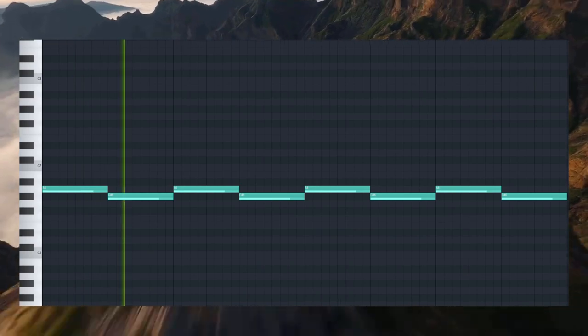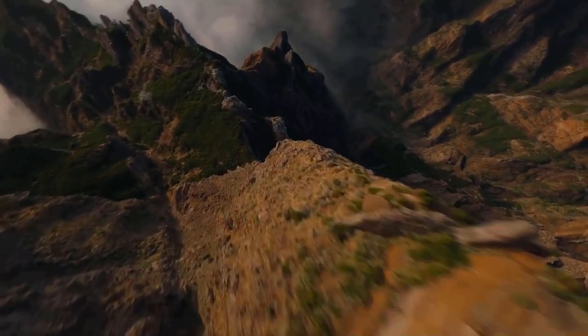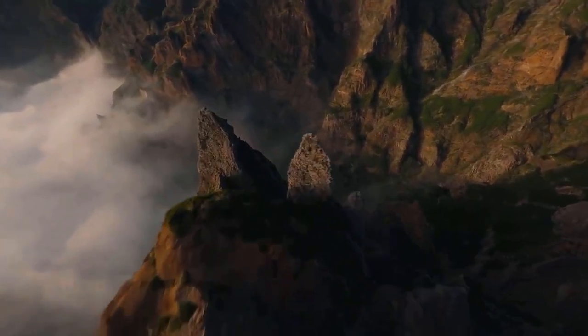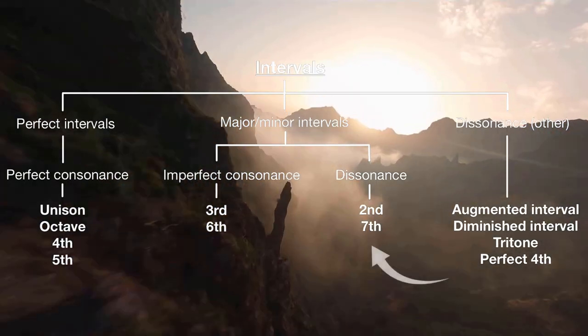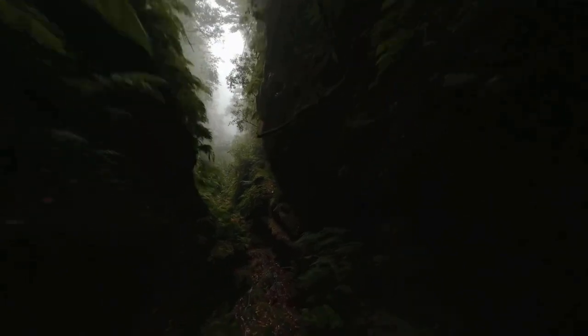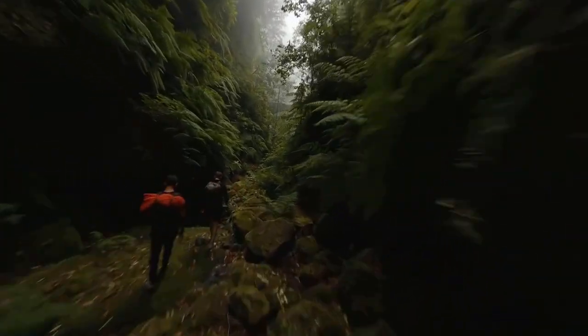Now, you might be asking yourself: why does these two notes being played after one another work? It works because it sounds weird to our brains hearing two notes that are so close, yet not the same. In our interval tree, we can see that they are at a dissonance, which means it makes us feel like this needs a resolution — it's not a satisfying sound on its own. That's why they use this type of trick in alarms or horror films, and as of now, you're also going to use it in your trap beats.